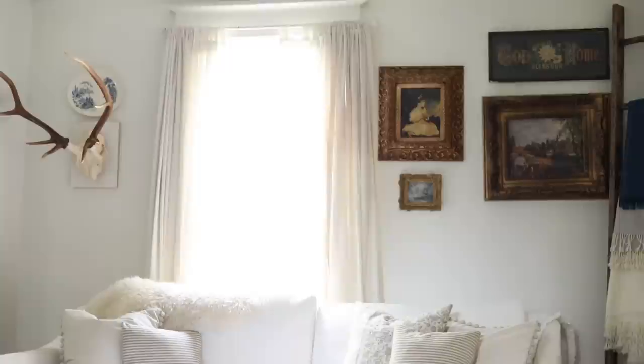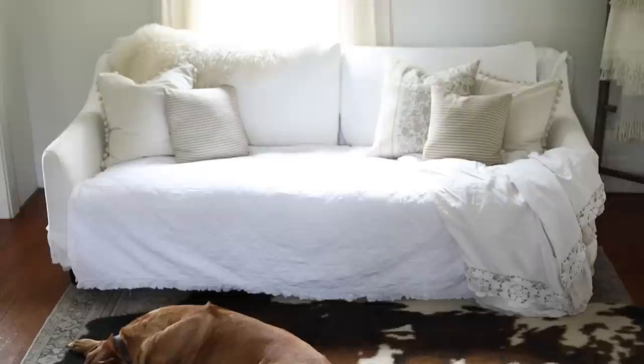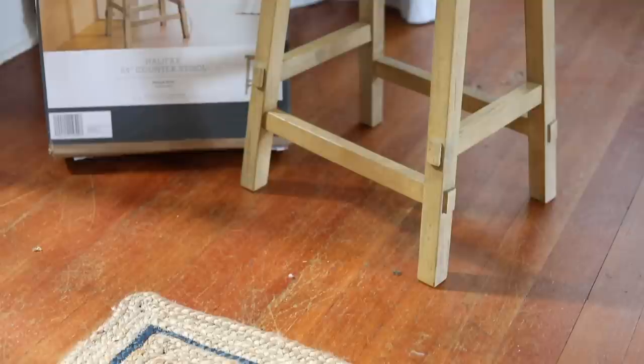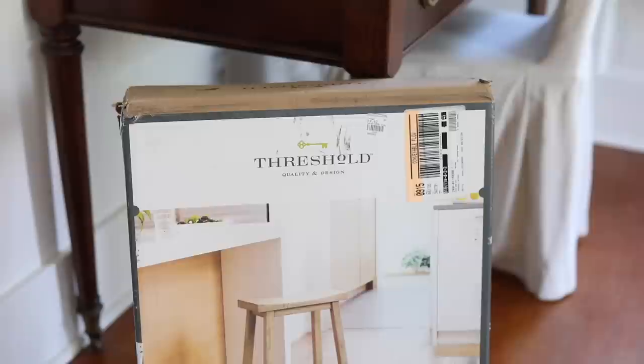The problem is that people sitting on that couch need a spot to set something down for eating or studying, and I can't do a coffee table in there. So I'm going to use stools. I found two stools at Goodwill — they are the Threshold brand from Target, and my Goodwill actually gets the leftovers from Target, which is kind of awesome.